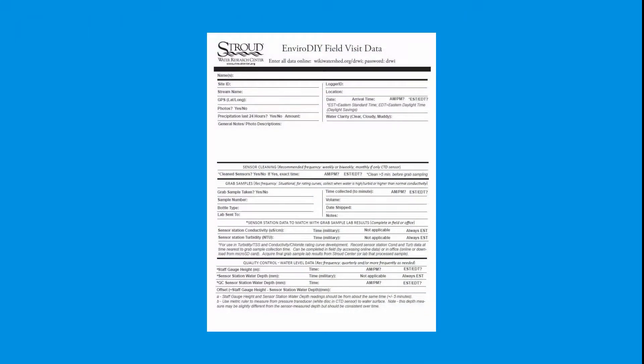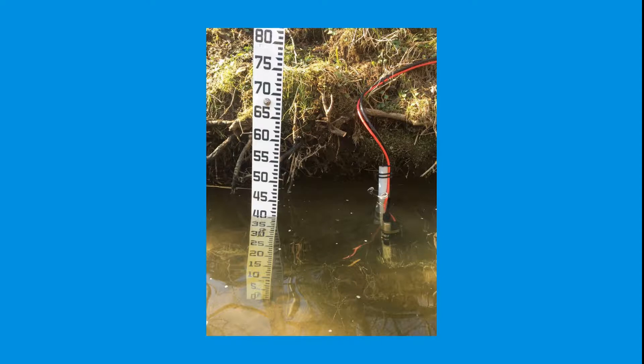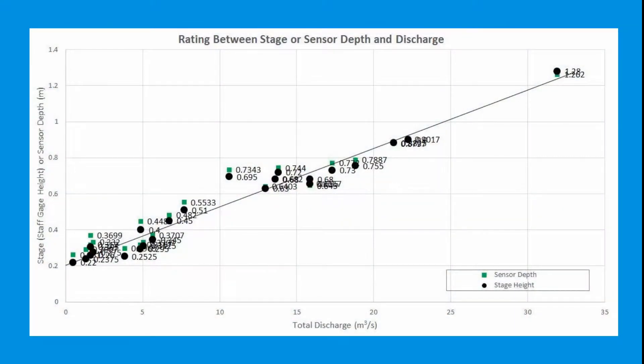Once on site, fill out a field visit datasheet by filling in the metadata section. Begin locating a spot in the stream relatively close to the sensor bundle to install the staff gauge. The staff gauge should be close to the sensor bundle but no closer than 3 feet. A close proximity allows the relationship between the sensor depth and staff gauge height to be more reliable when making rating curves.